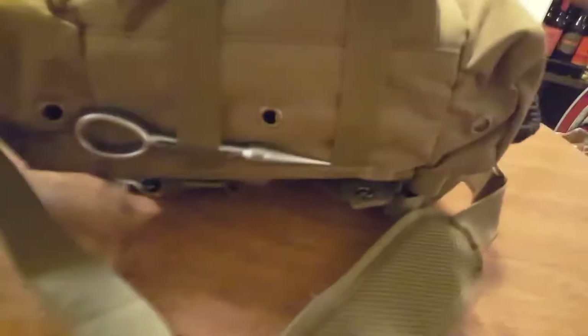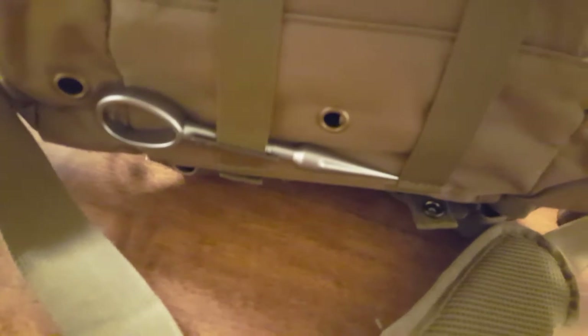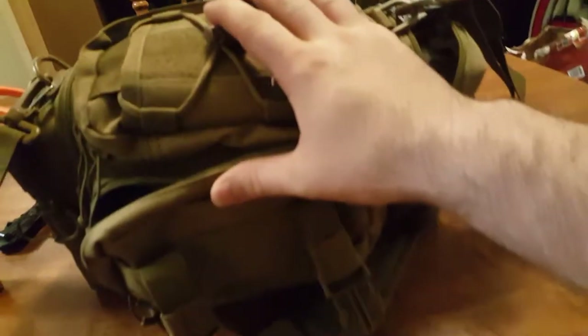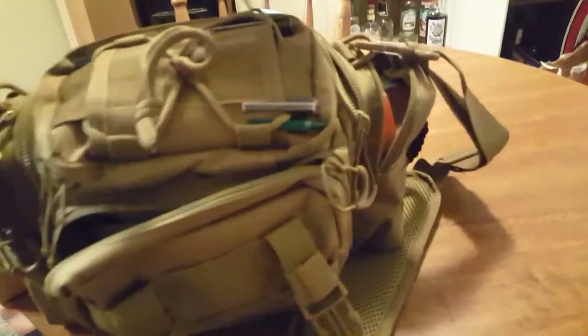At the bottom of the bag I have a self-defense, potentially non-lethal spike, just kept tucked in there. Again, an item that was in my Battlebox. This is my everyday carry bag so there's quite a bit of stuff in here.